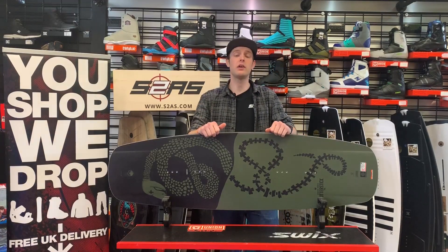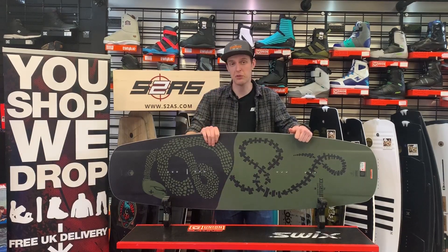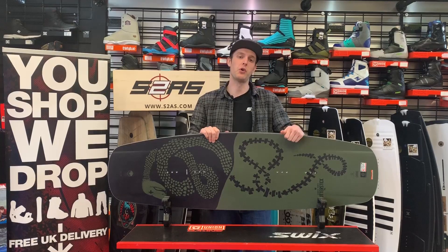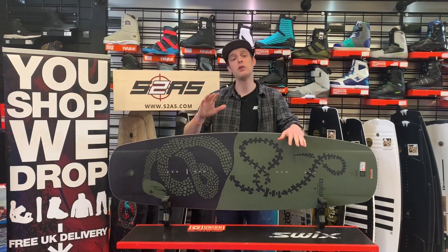We ship next day to the UK and we ship internationally as well. So if after watching this video you'd like to get your hands on a Liquid Force Butterstick or one of the other cable wakeboards from the Liquid Force range, please follow the link below to go to our website, s2as.com. But for now, enjoy this review.